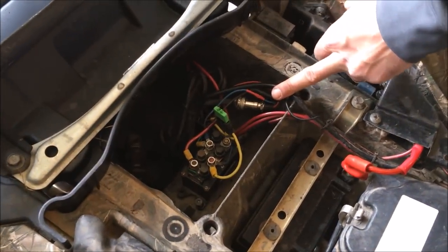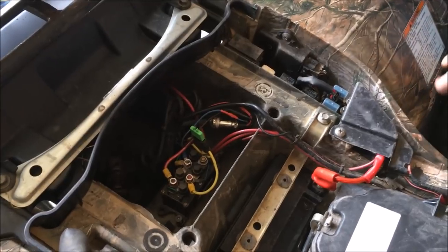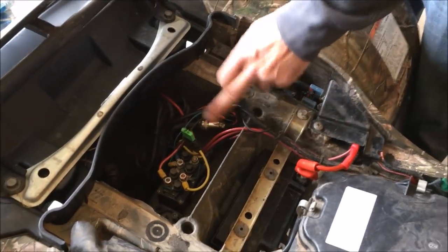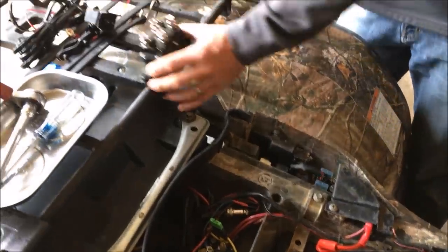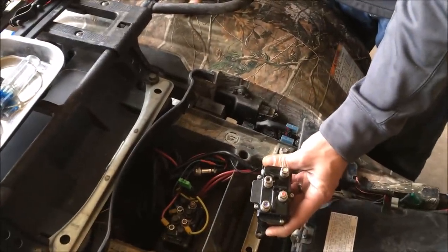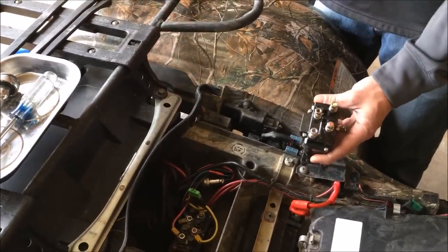Typically they'll be mounted back here, or they can be mounted wherever you have space. Mine's mounted right here. Here's our new winch solenoid — we went ahead and got a new switch for it too, an in-and-out switch.